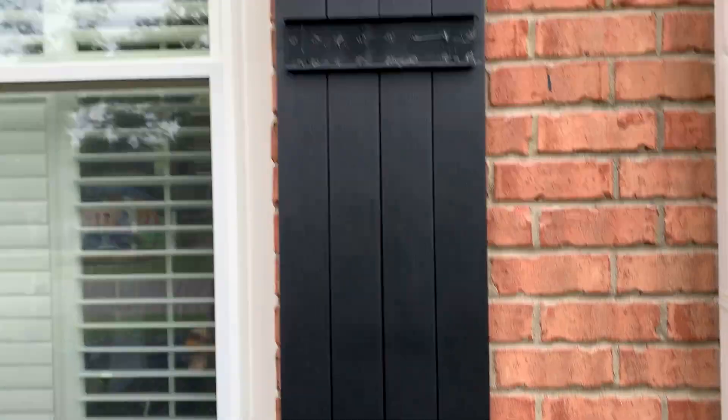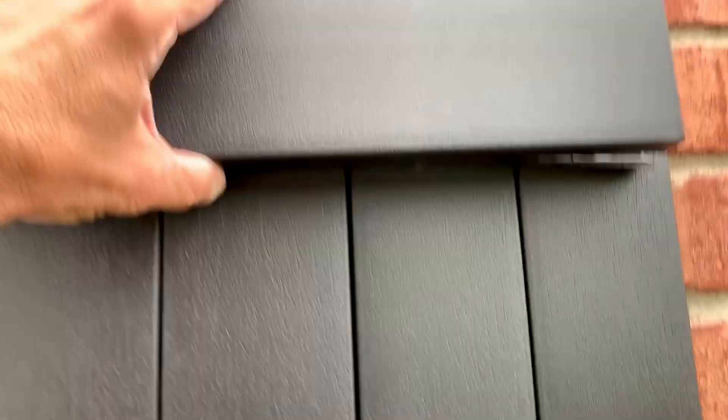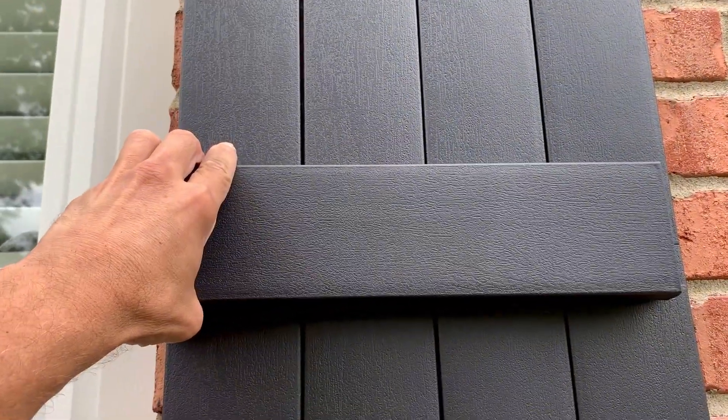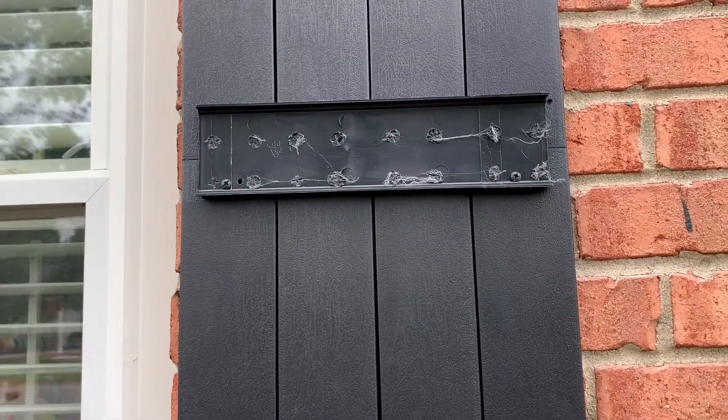They're the fake board and batten type. But they have this cap that goes over here and it hides the fasteners. And that's really cool for a couple reasons.